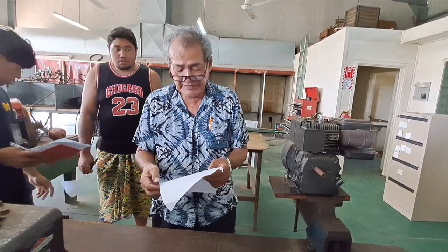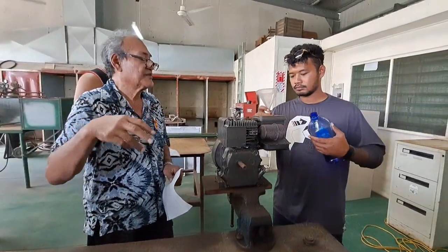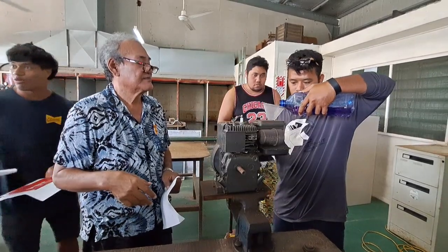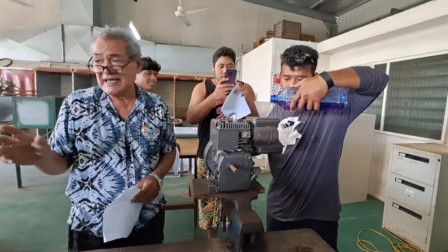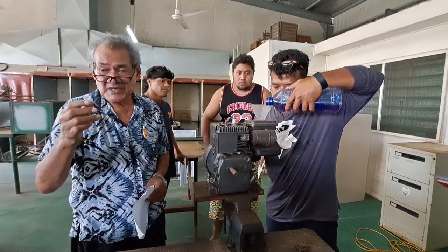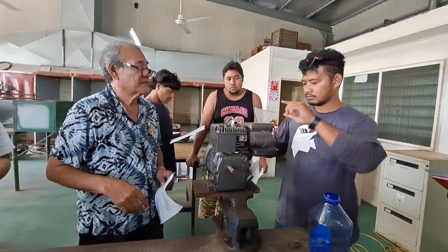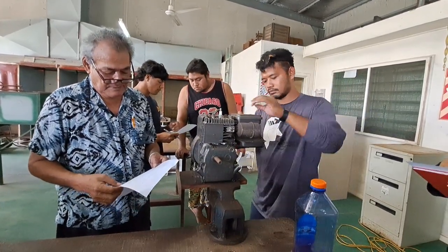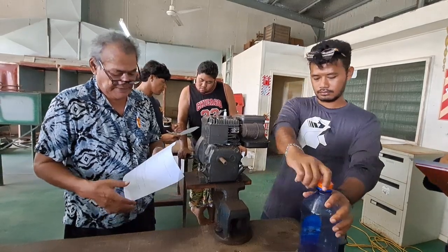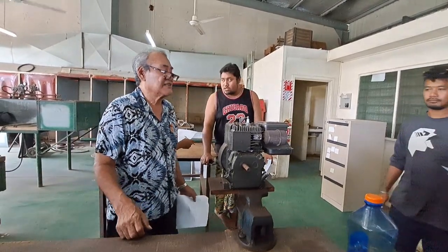Fill the fuel tank with the correct type of fuel if needed. Ken is doing that now. This is petrol — petrol is slightly clearer in colour than diesel; diesel is a little bit yellowish. So that's step 13. We'll now try to start the engine and see if it works.